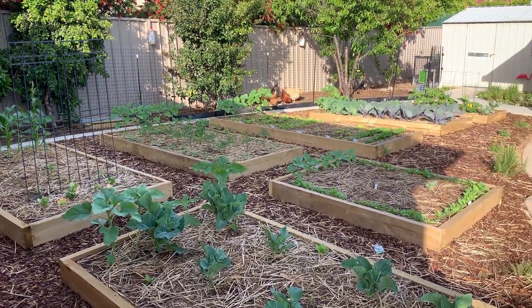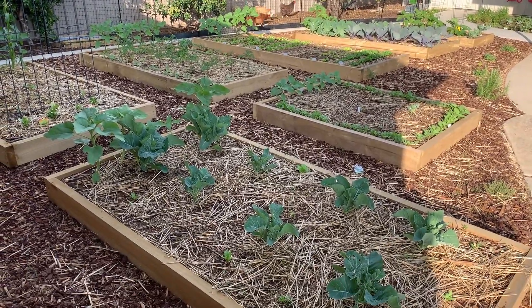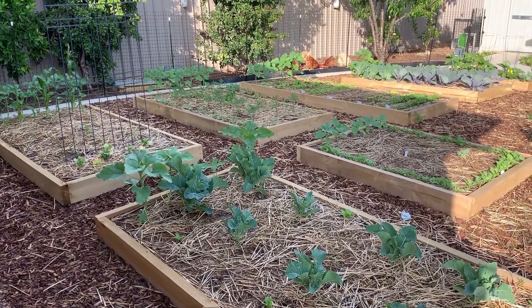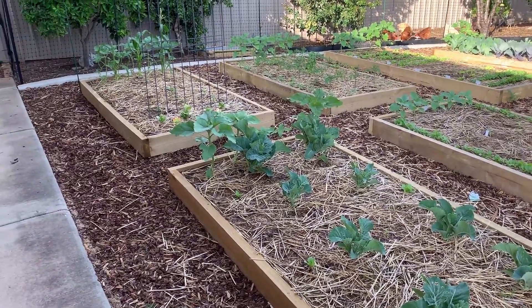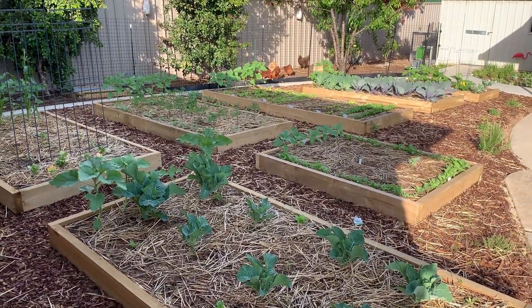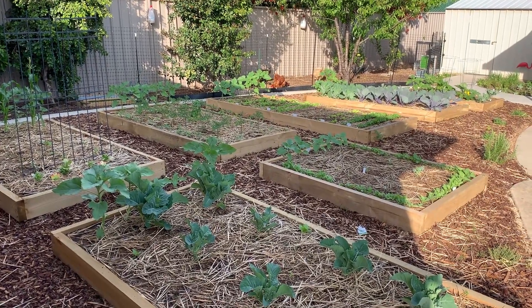This is going to be just a really quick tour of my veggie garden. This is the first year we've set this up - we took out a whole big patch of kikuyu lawn in this whole part and put in all these planters. You can see the chickens in the background over there having their breakfast.